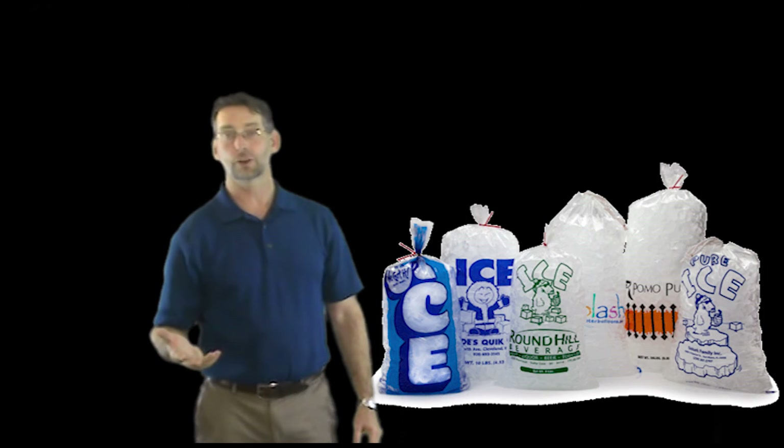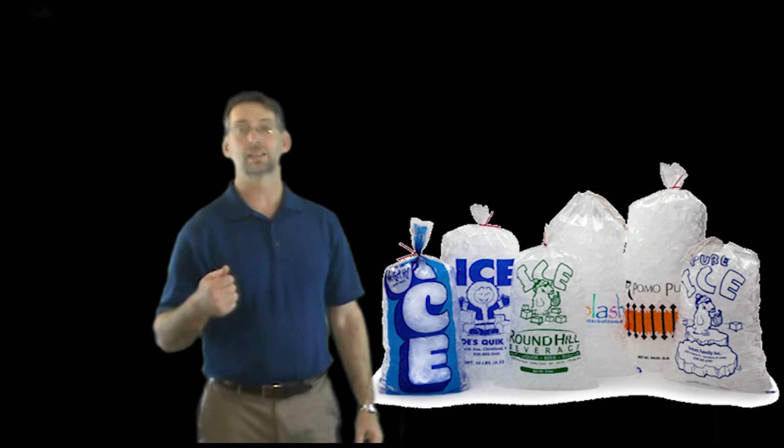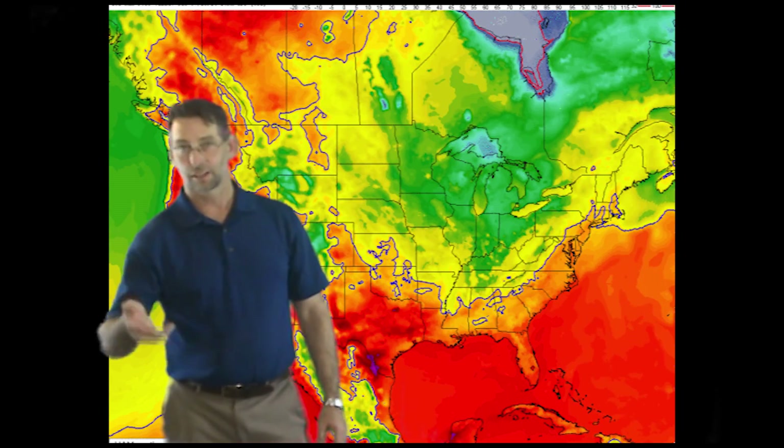I've been using mine for a couple of years. It will hold ice and keep your fish fresh for almost an entire day, even in days where you have extreme Texas heat like this. Thank you folks for viewing OperationFish.com, signing out.